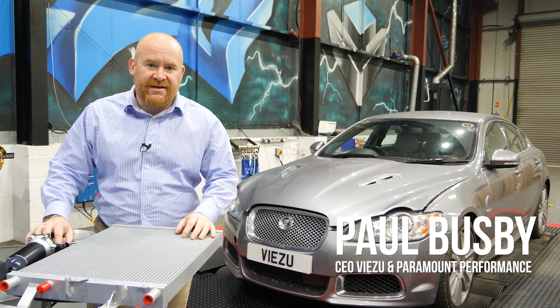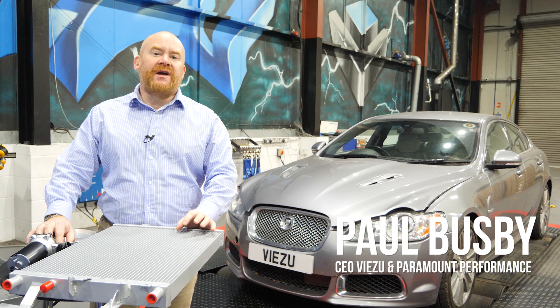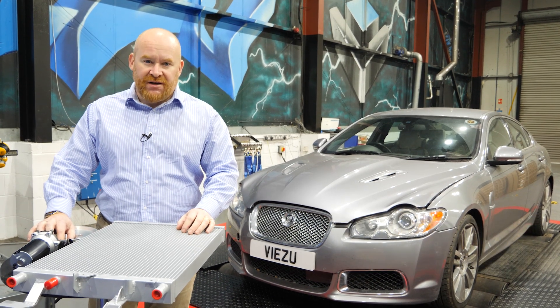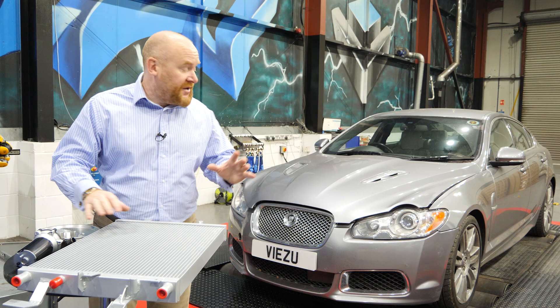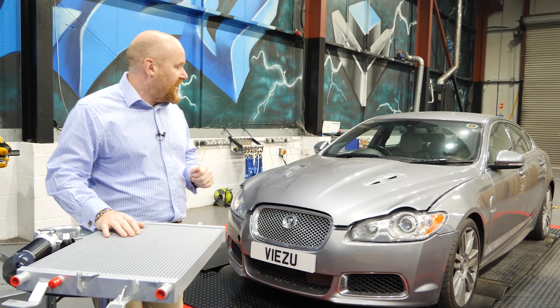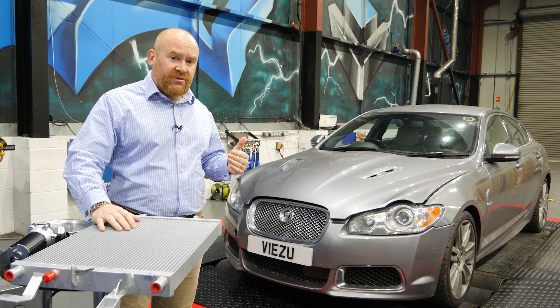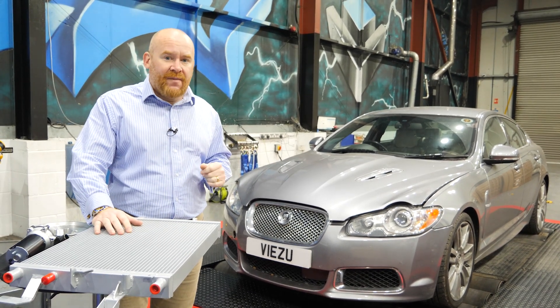Hi, I'm Paul and you join me here today in the Visu and Paramount Performance workshops. If you've been watching any of our recent 5 litre supercharging videos, you'll know we've been doing a little journey of tuning. So this is our lovely demonstration 5 litre XF supercharged vehicle, and we've been starting with this vehicle tuning process with initially just a stage one remap.